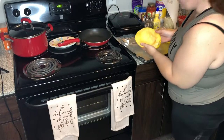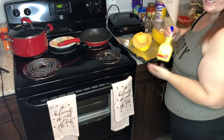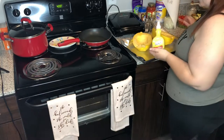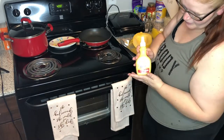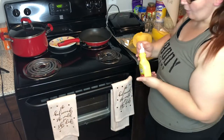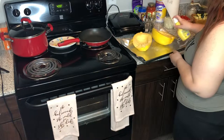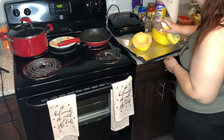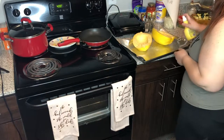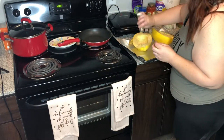Now that I have it cleaned out, instead of using olive oil I'm going to use I Can't Believe It's Not Butter — zero calories — so I'm just going to spray it. Then you season with salt and pepper.